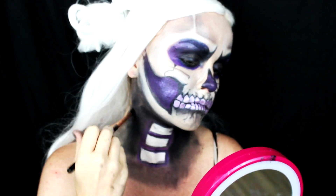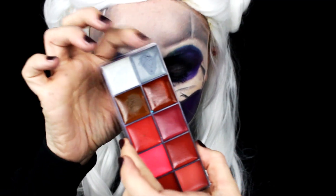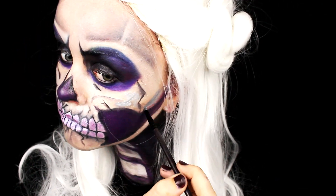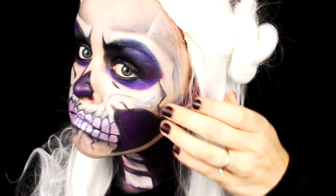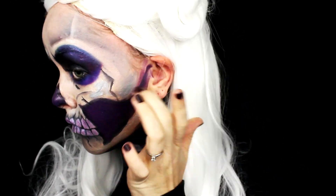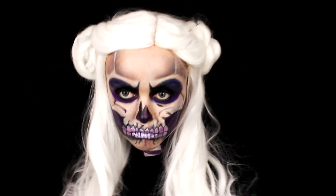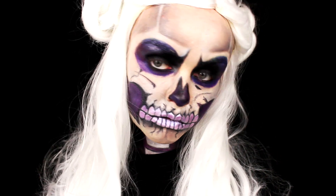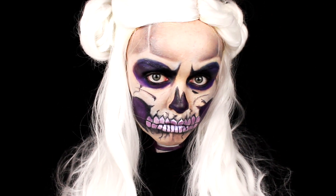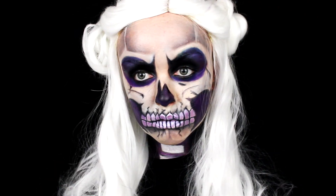Lastly, I added some white along the jawline. Then taking this gray shade, I added some detailing above the cheek right on the cheekbone. And that's it — that's it for this tutorial. This is my skeleton makeup, I hope you guys liked it. If you did, don't forget to give it a thumbs up, and don't forget to subscribe if you want to see the rest of my Halloween tutorials this month. Thank you guys for watching and I will see you next time. Bye guys!